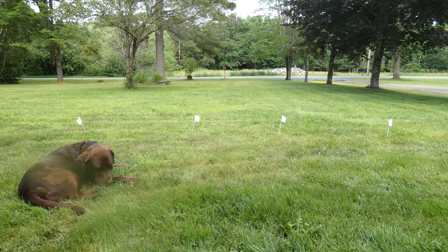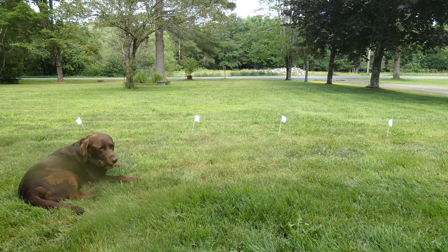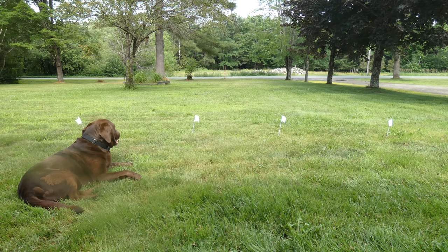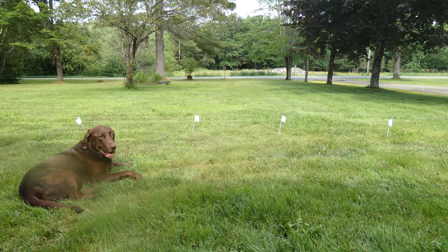One thing I don't like: it only beeps once before your dog hits the boundary and then sends the static correction. Past fences we've used will beep multiple times, or beep slowly and then start beeping faster as you get close to the line. I like that — I feel like it's a little bit more of a warning than just the one beep.